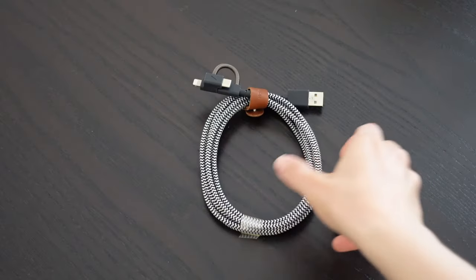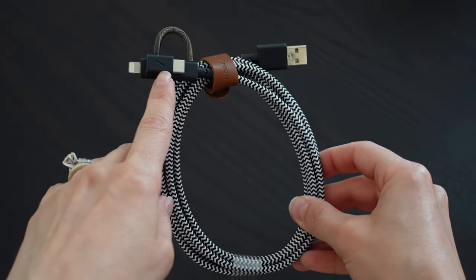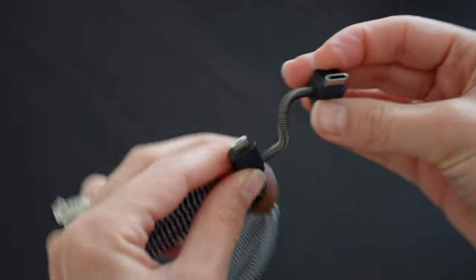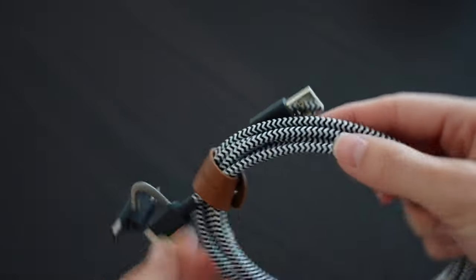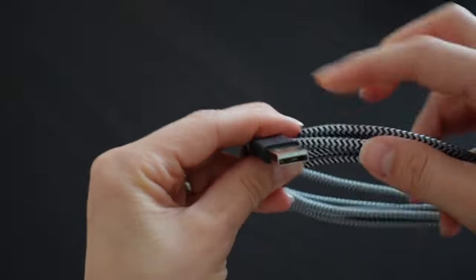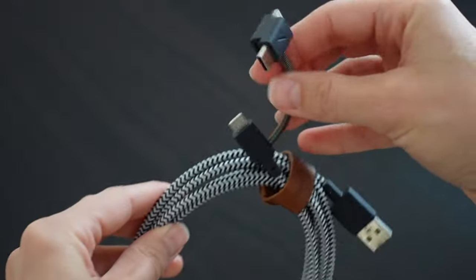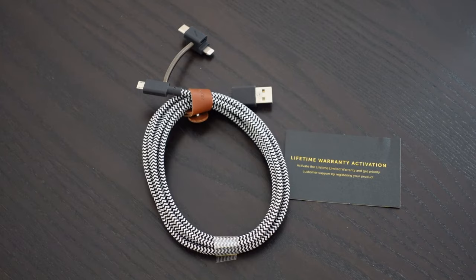Second on my list is a universal charging cable. This is really handy for all of your devices regardless of the connector. I've got this Native Union universal 6.5-foot ultra strong reinforced charging cable. This baby is a 3-in-1, so you get a lightning, USB-C, and micro USB-C all-in-one cable. I like that it works via USB because most planes have USB charging ports now. Plus, this cord is extremely durable and though this particular cable is a little on the expensive side, it is backed by a lifetime warranty. I literally do not leave home without it.